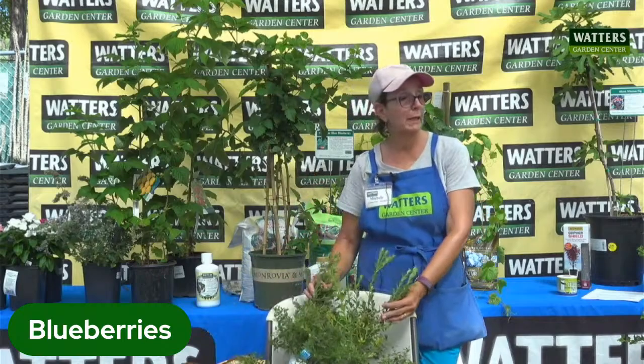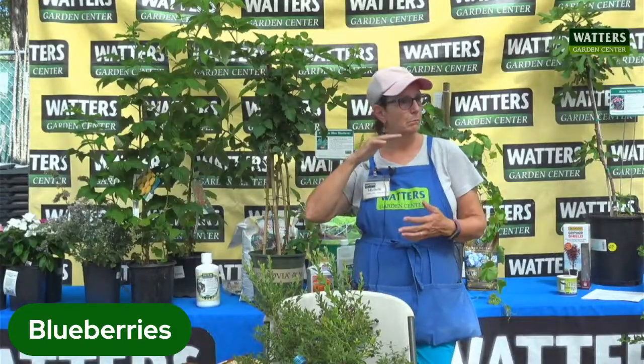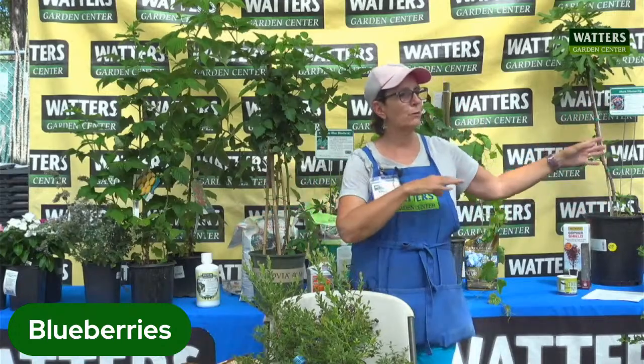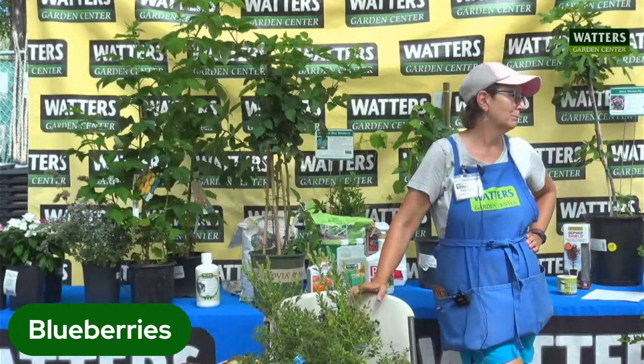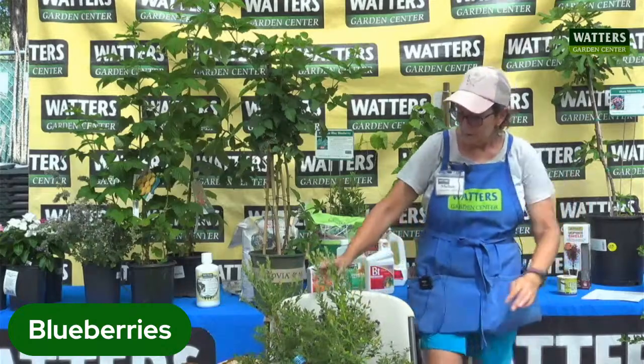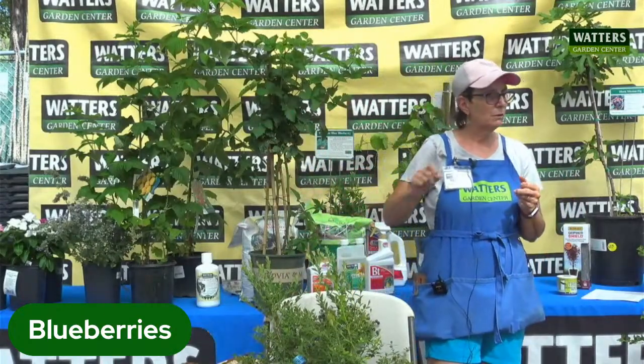Blueberries are a very ornamental plant — they have beautiful fall color — and they do better with a pollinator. If you want blueberries more often, make sure you have one that's an early season, a mid-season, and a late season, so you get blueberries all throughout the summer. Whereas if you have the sunshine blue and the bushelberry, they're both mid-season so all your blueberries will happen at once. With our freezers, we usually like to freeze them for later. Most of them get in that four-to-five foot size range, so they're great for containers and pots if you have smaller yards.